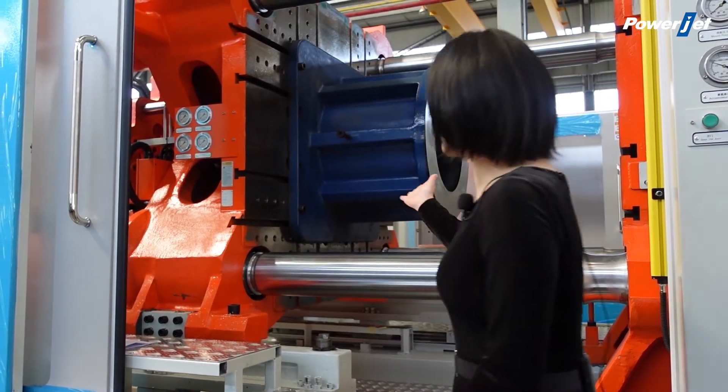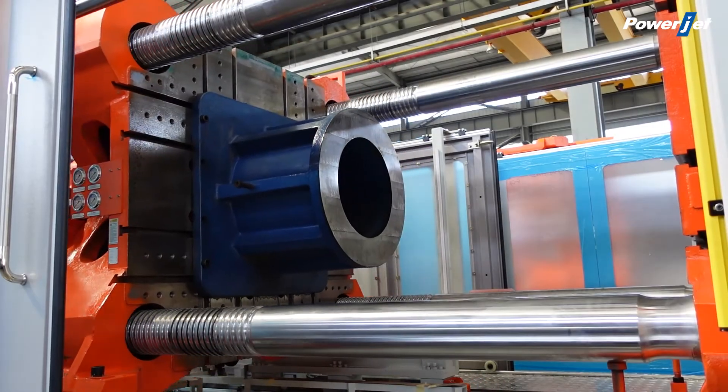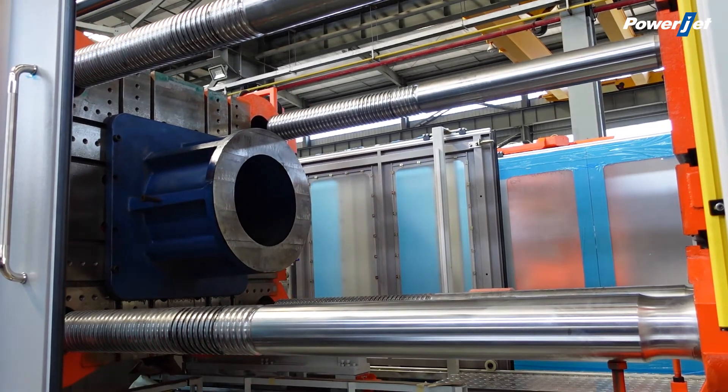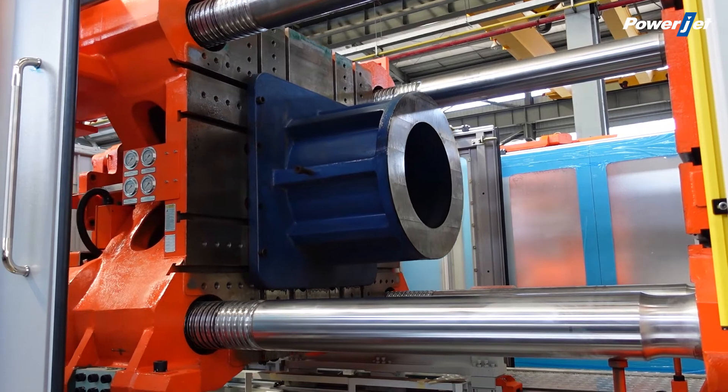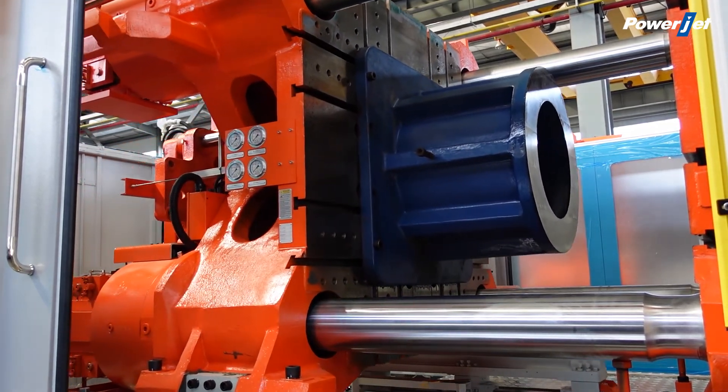Second, the large opening stroke. The opening stroke is no longer restricted by the structure. It can be increased as per the customer's requirement.